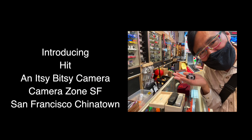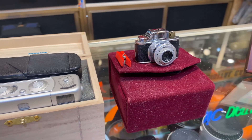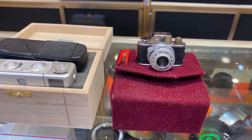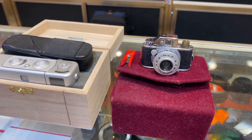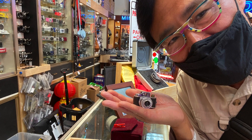This is a HIT camera. It is an itsy bitsy camera made in Japan after World War II in the 1940s. It's a Japanese miniature camera that uses a small 14 x 14 mm negative on paperback roll film.